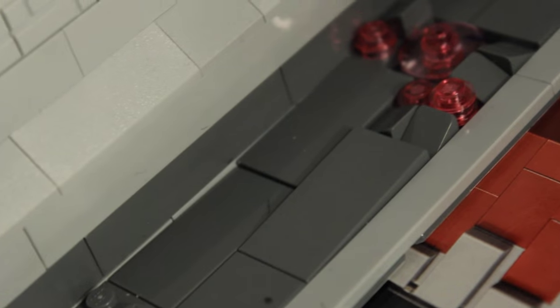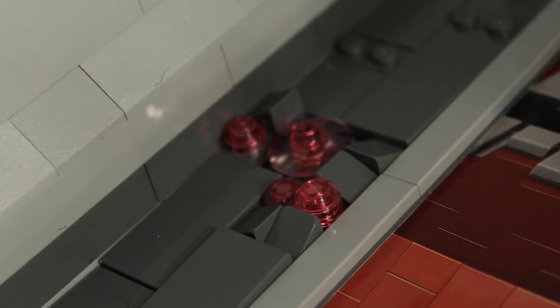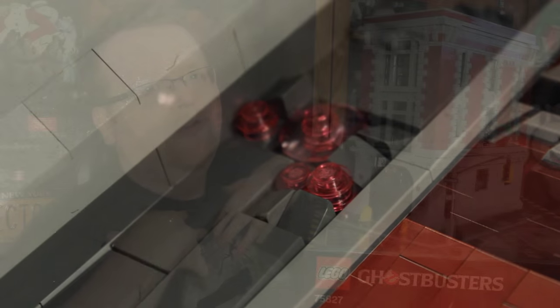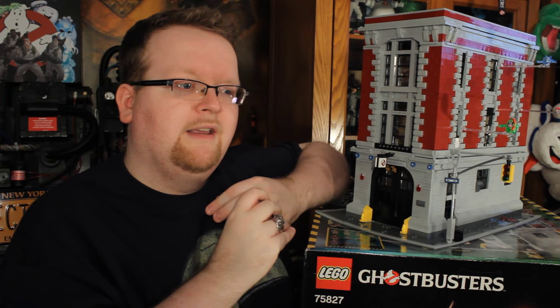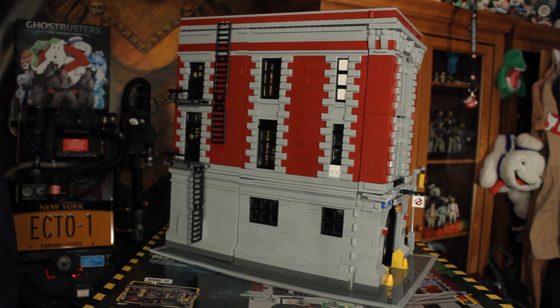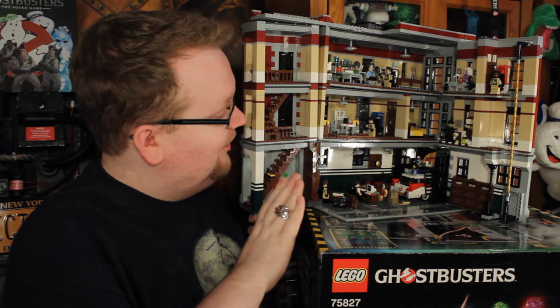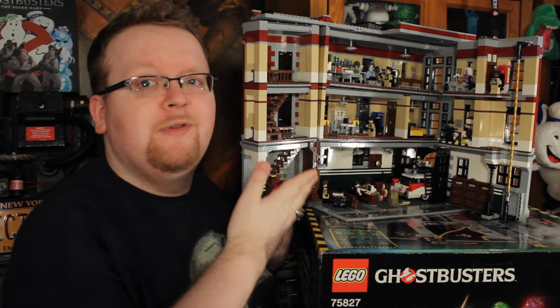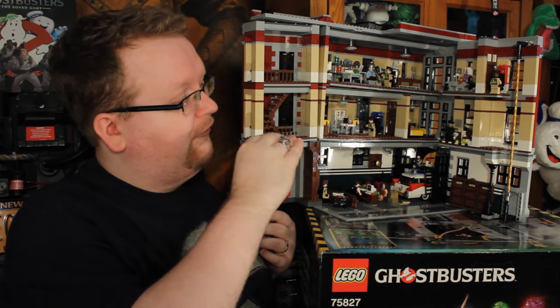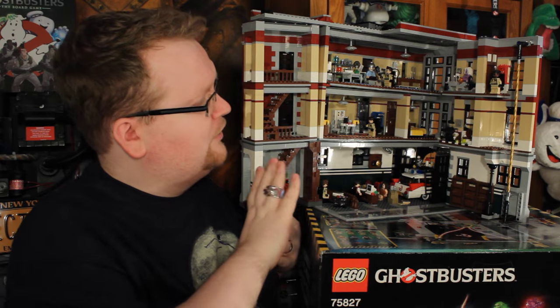Looking a little further down you're going to see some of the River of Slime creeping up through the Lego cracks — as a Ghostbusters II fan, so awesome. On the other side you'll find an awesome ladder structure as well as a door in the middle area that leads inside the firehouse. Let's go ahead and crack this guy open.